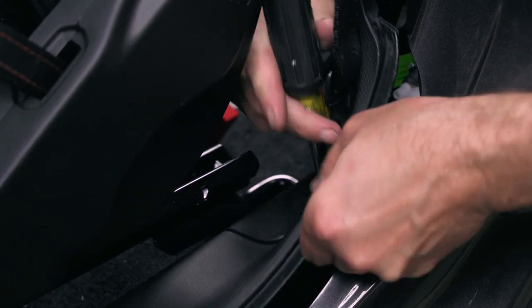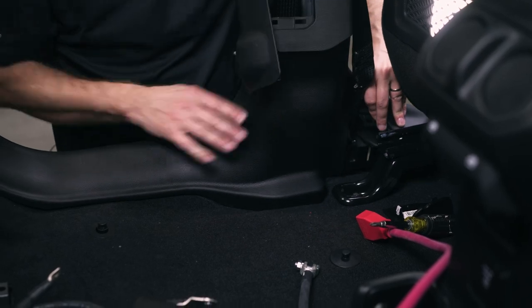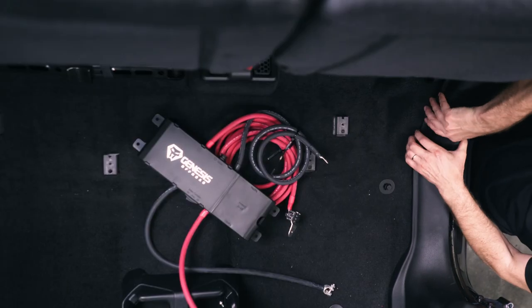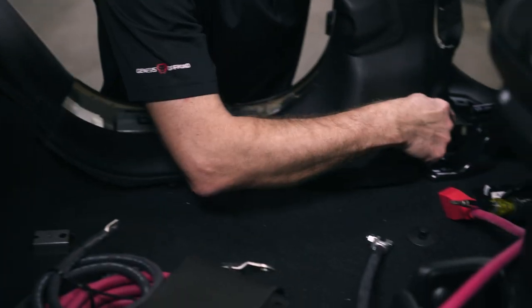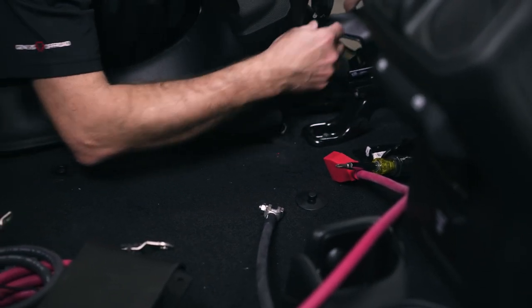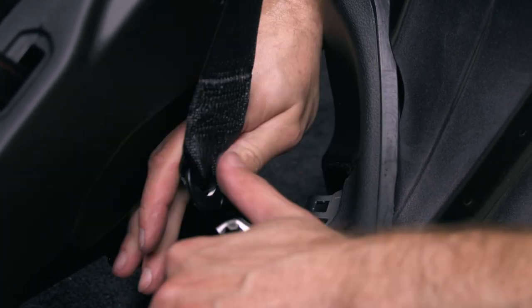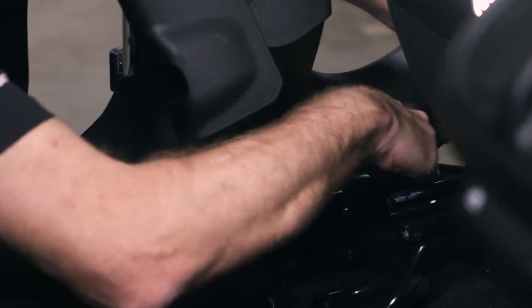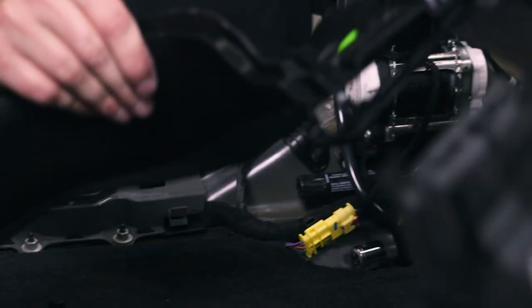Then we're going to take off the seat belt access door right here. I'm going to have to get a little pry tool — there it goes. Then we're going to pop it loose from over on this side as well. Now inside of this little access door, you'll see it's cut to fit around the seat belt. So we'll move the seat belt down out of the way and that piece will come off.